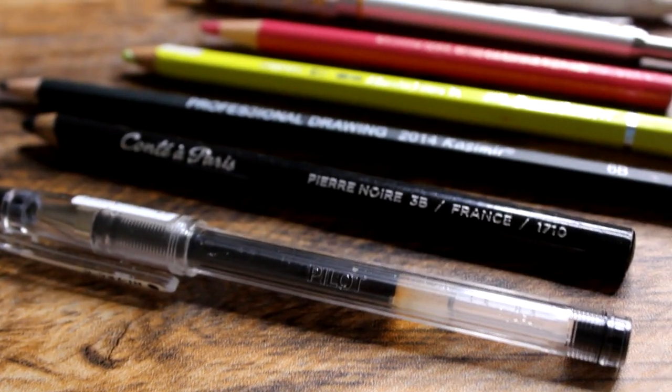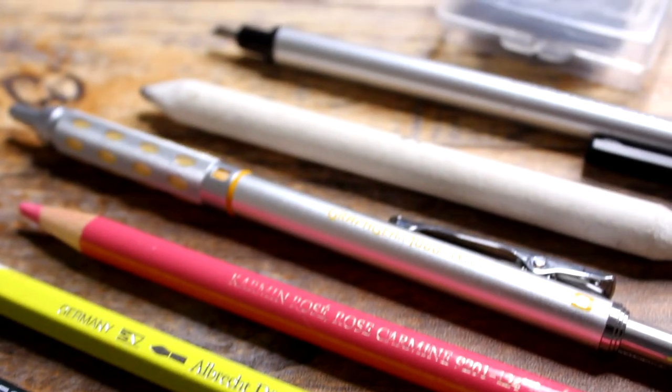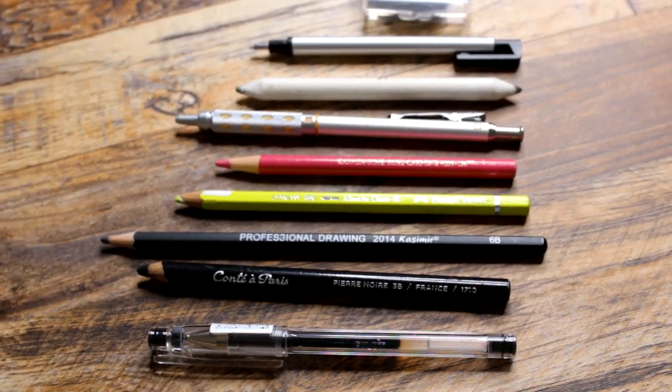Let me start off with the materials because I'll try to cover them as best as possible so you guys can go ahead and take a look yourselves. I do have an Amazon shop link below if you guys want to check out most of the materials that I use. If you buy them with my Amazon link, I get some commission, so that's very helpful.